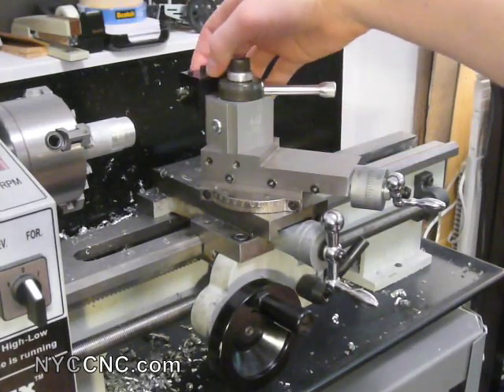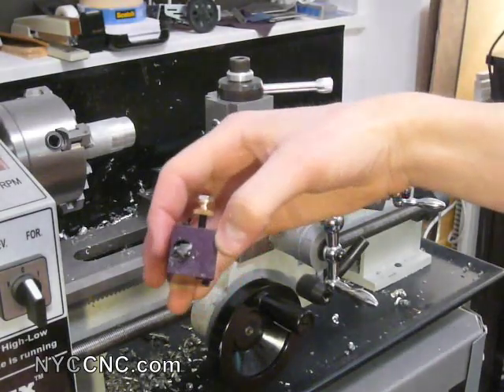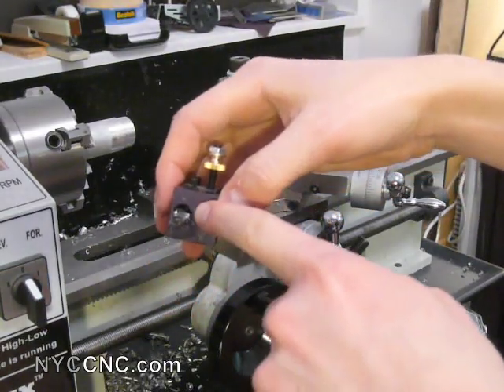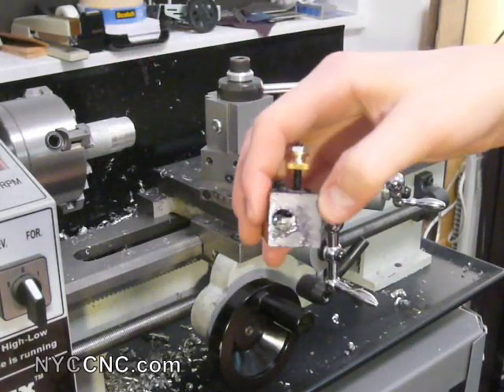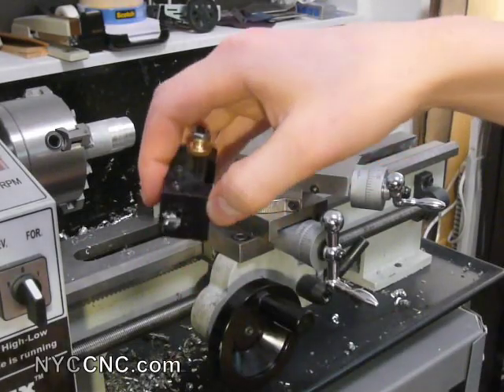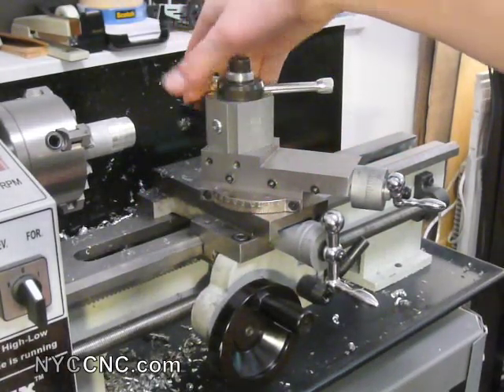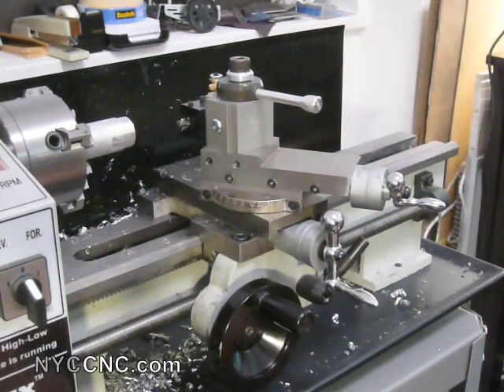The other thing you have to play with — and I may not have this perfect, but it seems to be working — is the angle of the actual tip as it cuts, as it touches the inside. You need it to be on center line. I've heard some people say you want it to be angled a little bit up to deal with the rake. I'm not an expert on this and I've got some learning to do, but by simply trial and error I've got it to a point where I'm happy with how it's cutting. That's all, folks. Thanks.